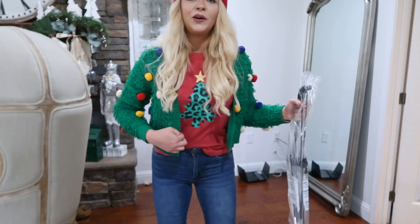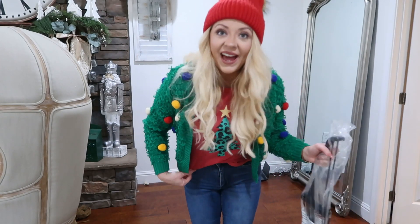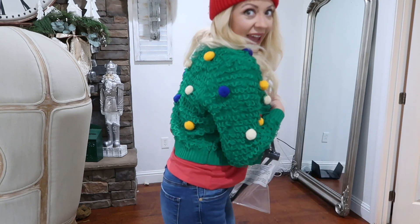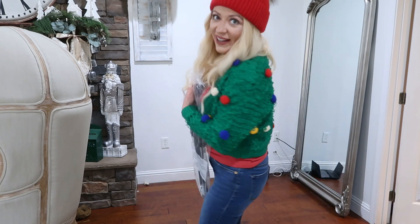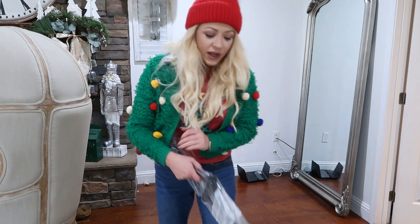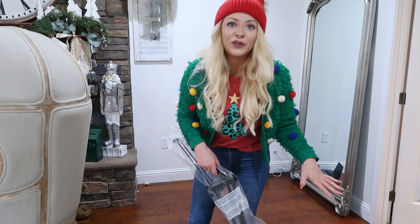I also wanted to show you my festive Christmas shirts that I got at Target — this cute t-shirt and this fun sweater. It is like a cute ugly Christmas sweater, so if you want to know more I will link that in the description box, as well as the tree.